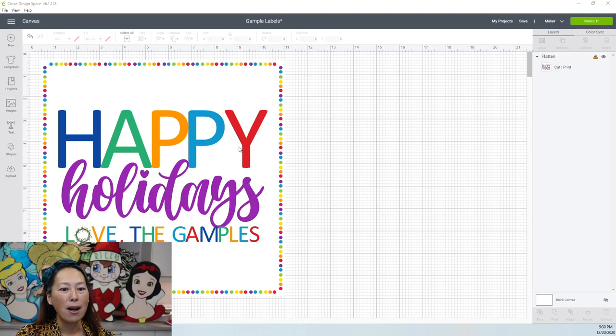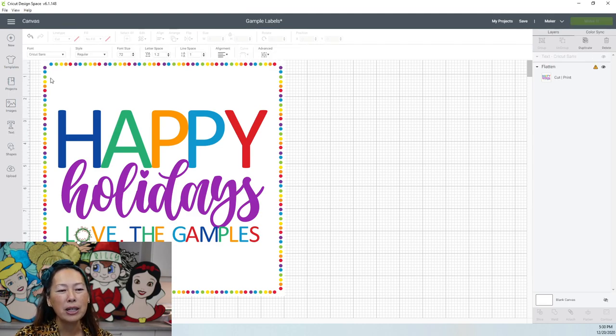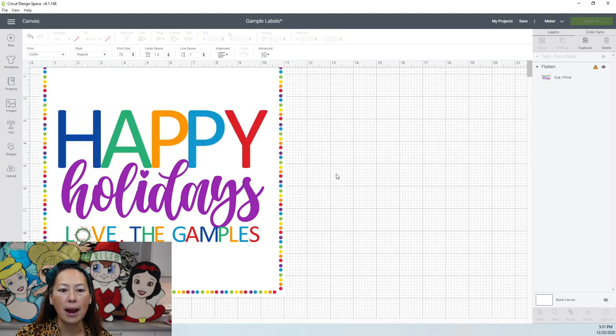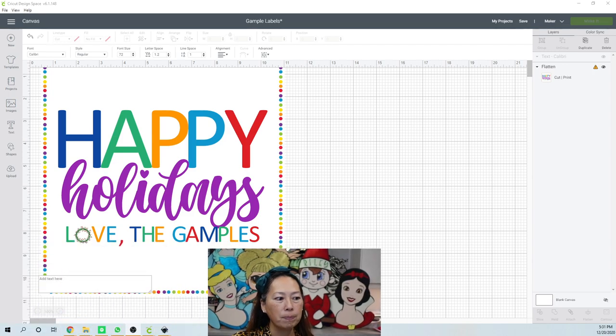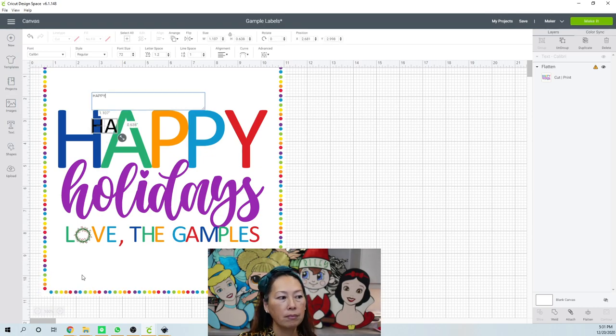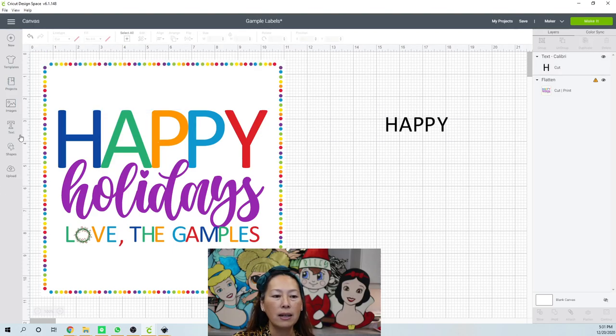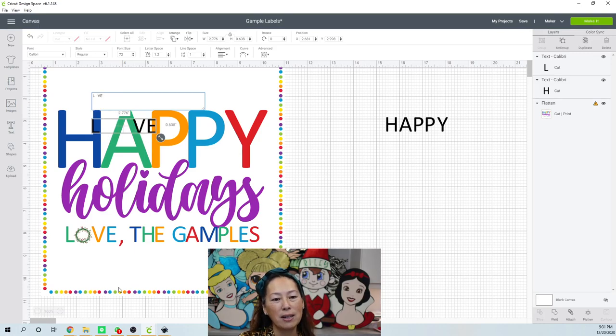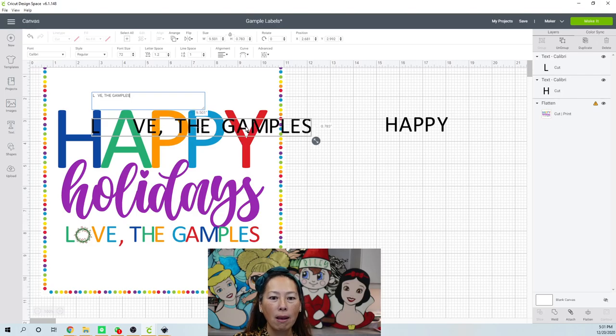Here is the sticker. First thing is the text. I'm pretty sure this is just a regular font — let's do Calibri. I did this one for 'Happy' and 'Love the Gampels.' Here's my text. Let's do another text box where it's 'Love.' I did it all caps. And I put the wreath there just to be a little extra.